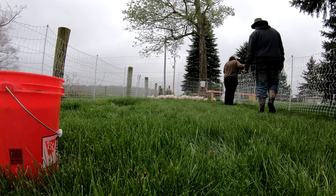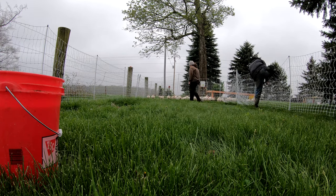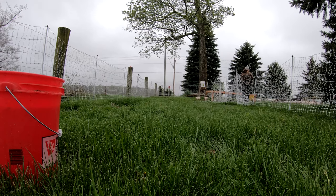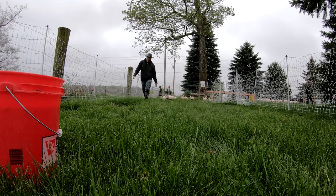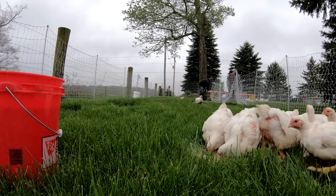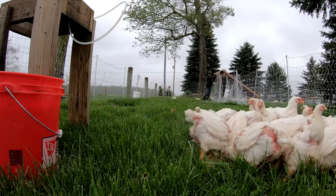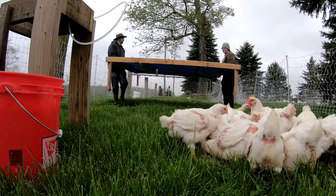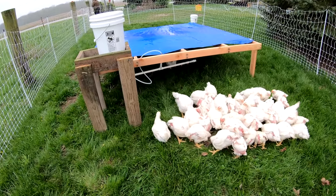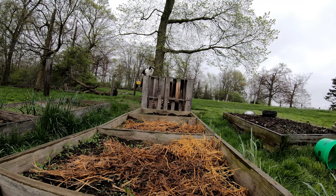We're gonna use our two-fence system here. All right, we successfully got them moved to their new pen. Now we're gonna go tear down the rest of the old one, but that won't take very long.